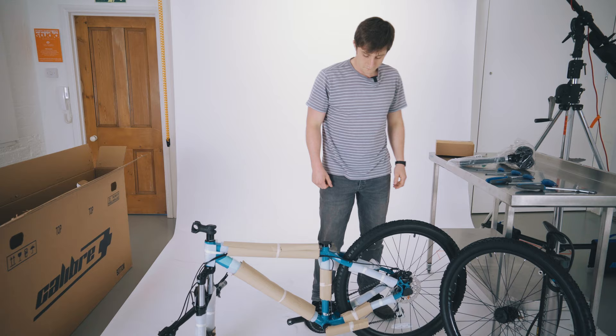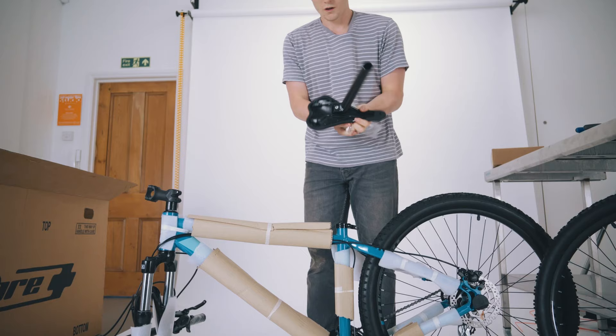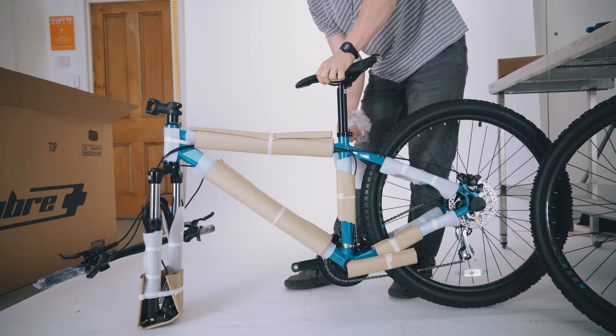The first part we're going to put on the bike is the seat and seat post. Just taking out this little cap here and loosening off the lever. We're going to slide the seat post straight in to a reasonable height and tighten that up for now.